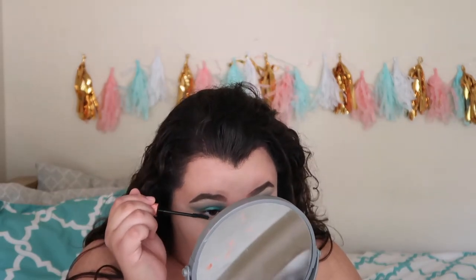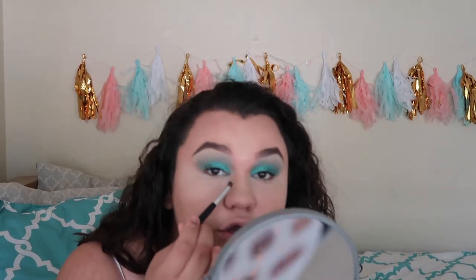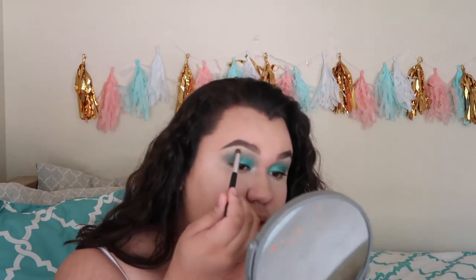I'm going to get my Roll Lash mascara — fave forever! I'll put some on the bottom lashes too. Now I'm going to get the color In Light and put it in my inner corner as a highlight. Oh yes, that just literally brought my look together! Then I'm gonna put the same shade on my brow bone.